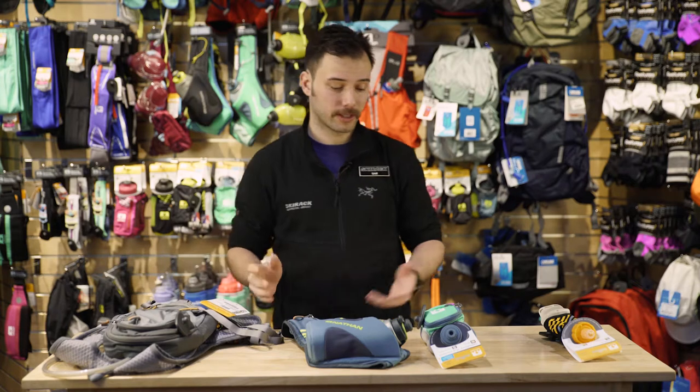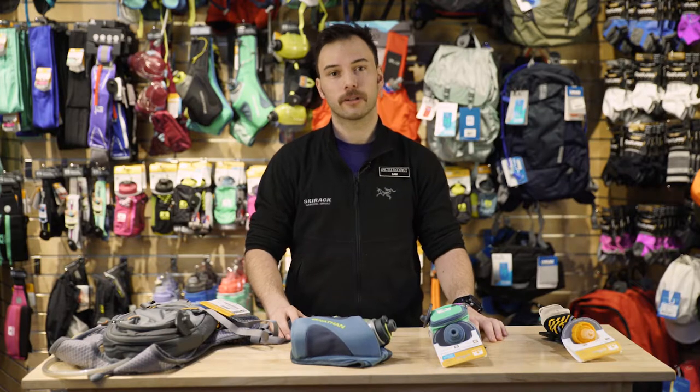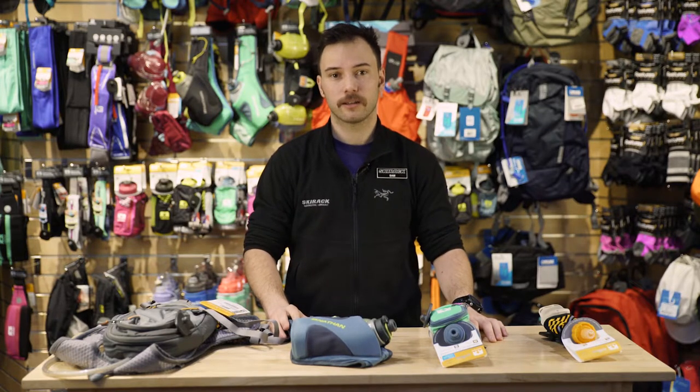These are just some of my staff favorites. That being said, we have a great range of options here for whatever you want to do, be it just a 30-minute run in the morning or having an all day up in the greens. Have a great day, and if you have any questions swing by Ski Rack and check us out.